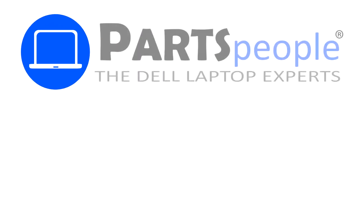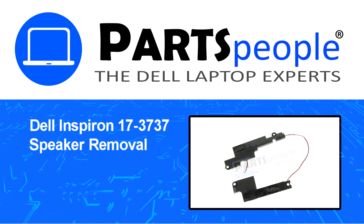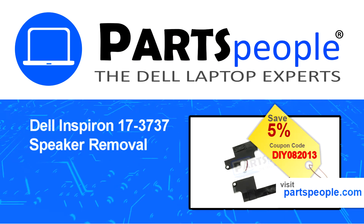Hey, what's up! This is Ricardo at Parts People. In this video we'll outline the steps for completing a part replacement on your Dell PC. Visit our website and use this coupon for a 5% off discount.